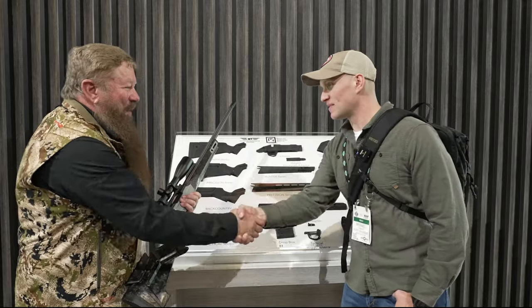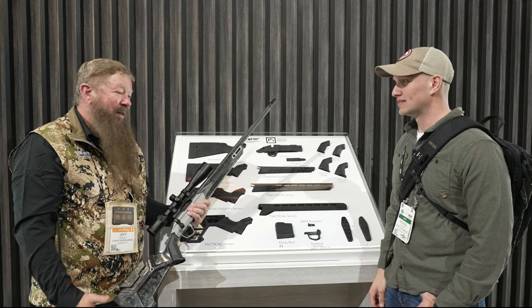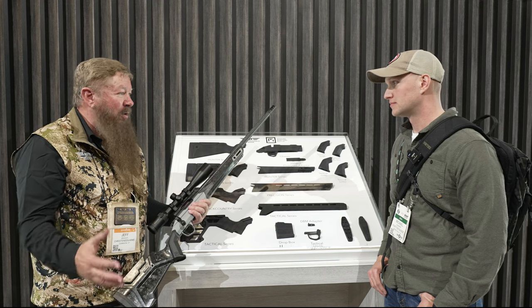Thanks a lot for your time — awesome rifle. We appreciate you guys stopping by, and it was great to have you at the range yesterday. That's part of the reason we love what we do: we get a chance to share what we love with the people that want to buy them.